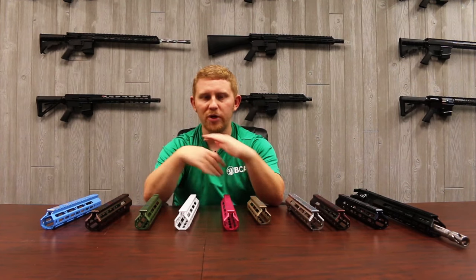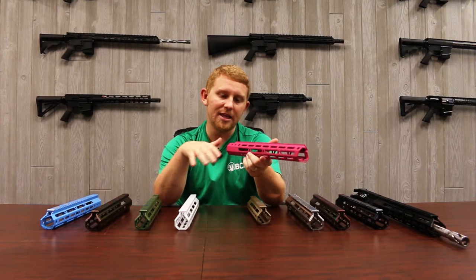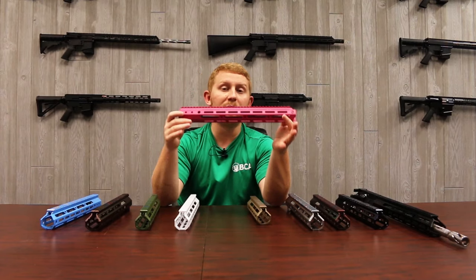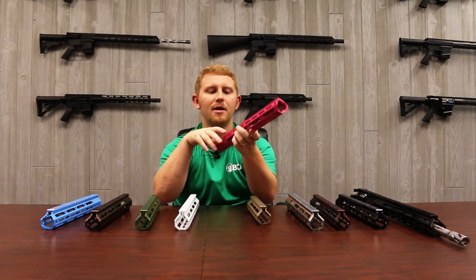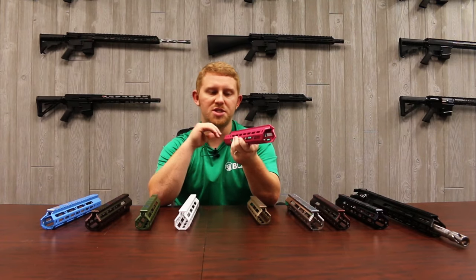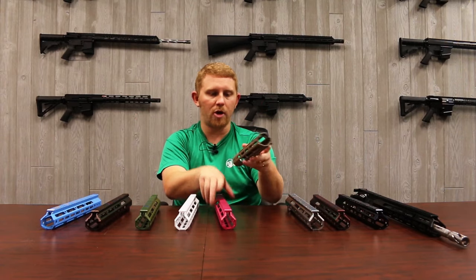Quick elementary, down and dirty: Cerakote uppers — this is a Sig pink Cerakote upper. They essentially take this particular Cerakote colored paint, put it on the upper, and then put it in a really big giant oven where they can hang all the uppers and bake them. As you bake the paint on, it cures to the metal and sticks to it a little bit better, so it's a little more scratch resistant and scuff resistant than a normal upper, protecting the metal underneath.